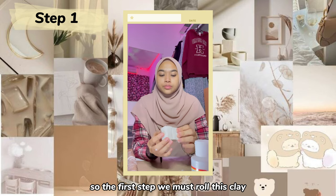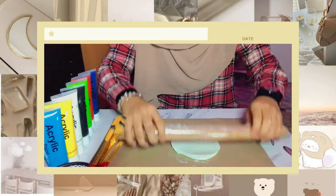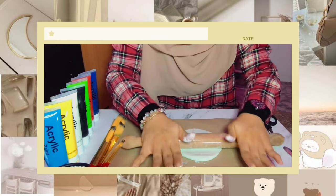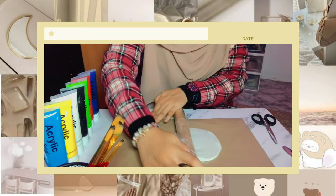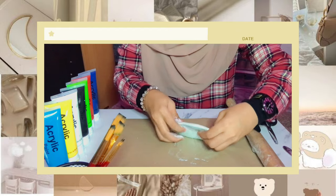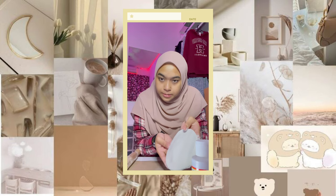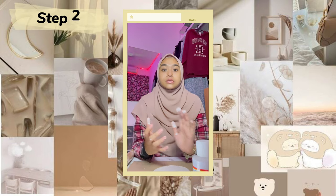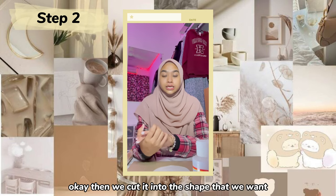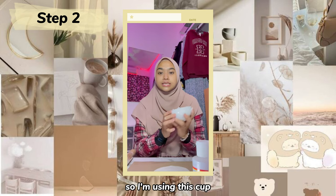So the first step, we must roll the clay using a wooden roller. Then we cut it into the shape that we want — I'm using this cup to cut the base shape.